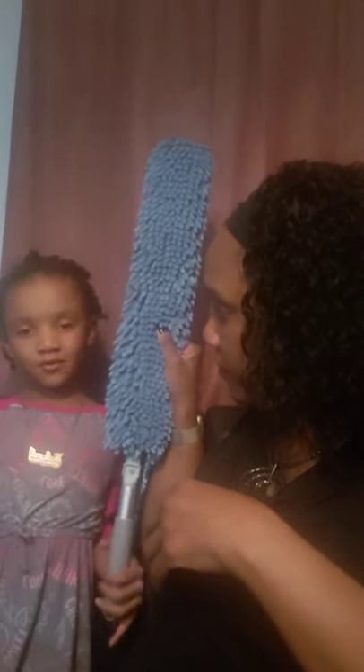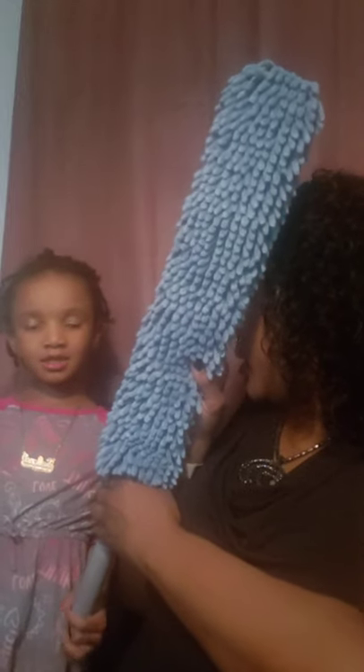This is the dusting wand. Say you want to get those high-up places — this extends really high. It feels just like the dusting mitt material, so it's going to grab the dust and hold it rather than wiping the dust around so it flies everywhere. I'm happy I got both a dusting wand and a dusting mitt.